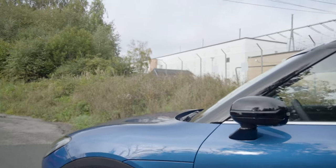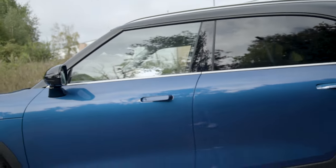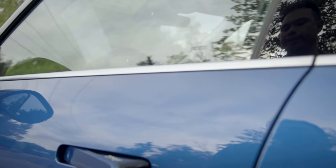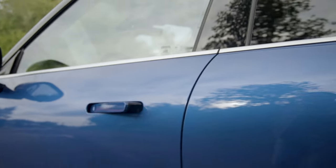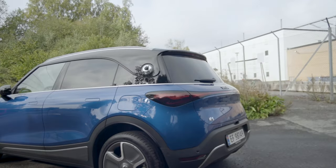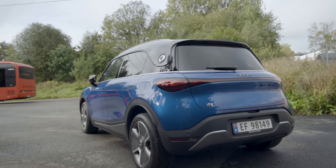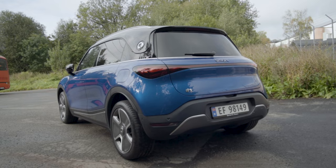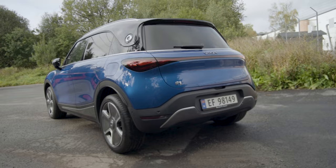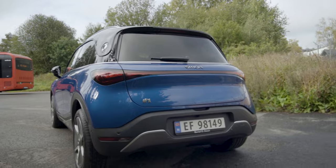It also has a clamshell hood. This does have a frunk which is 15 liters. There's a proximity key - once you step up to the car, the door handles will actually unfold or unhinge and come out from the body. Overall I think this is an attractive car. The rear three quarter is very Mercedes, with that light bar reminds me of other Mercedes. Smart being a brand under the Mercedes umbrella makes a lot of sense, but it's also youthful.